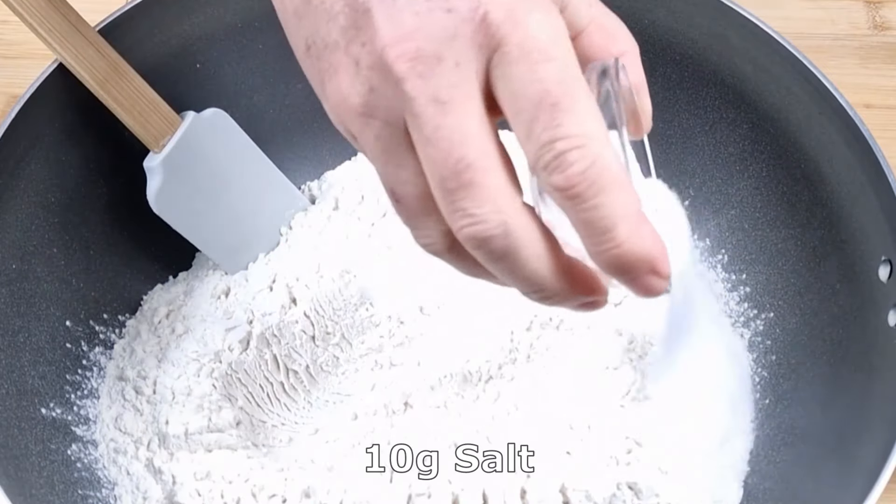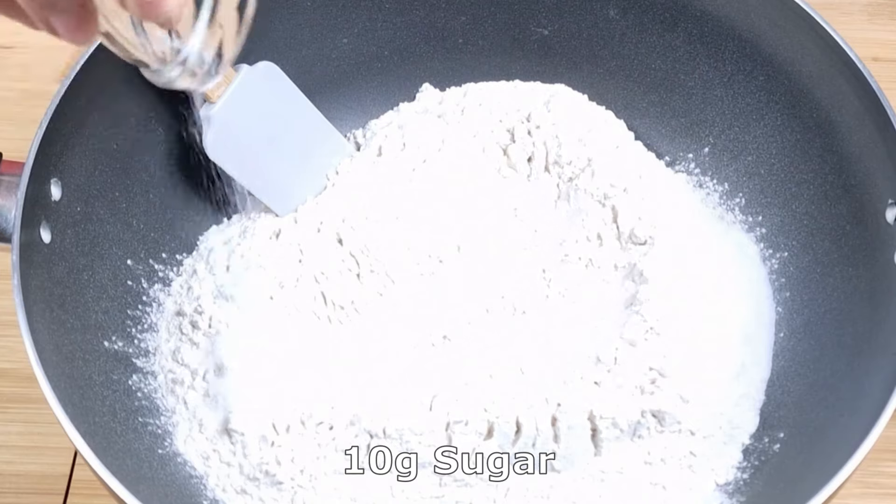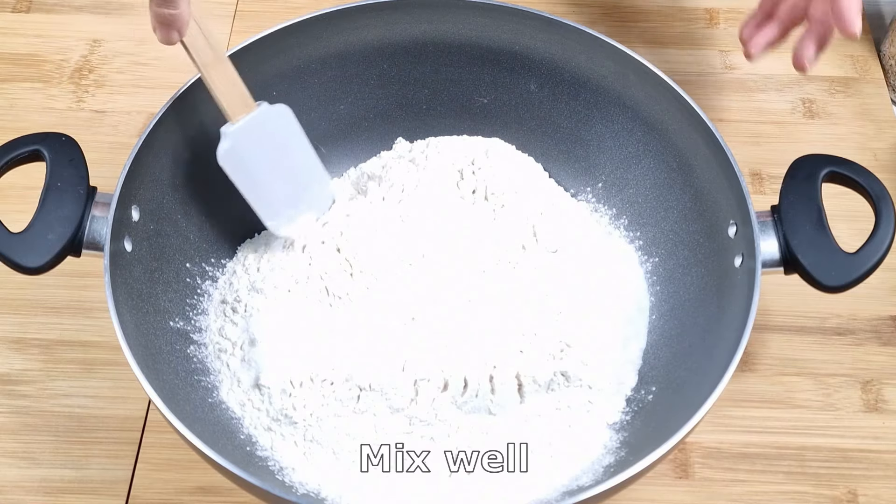10 grams salt. 10 grams sugar. Mix well.